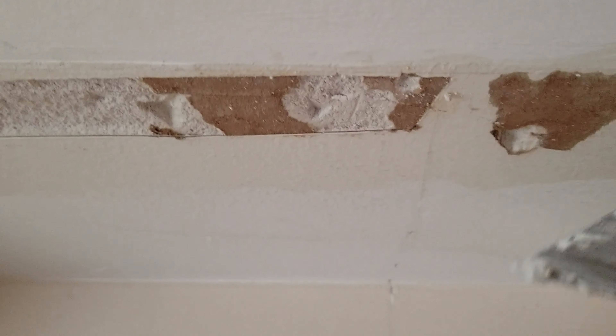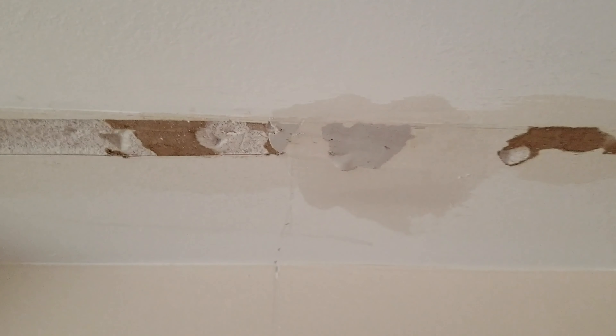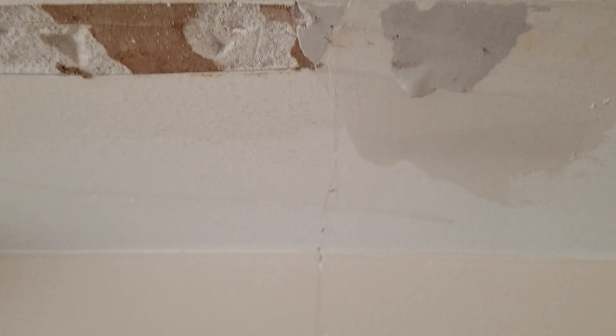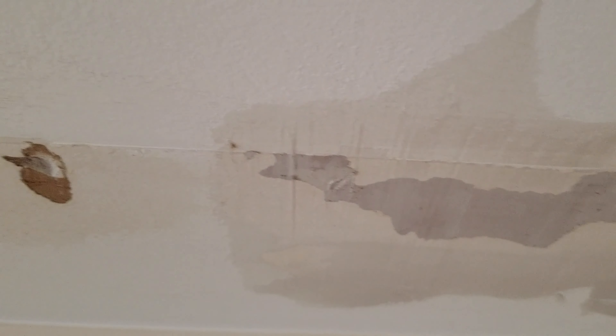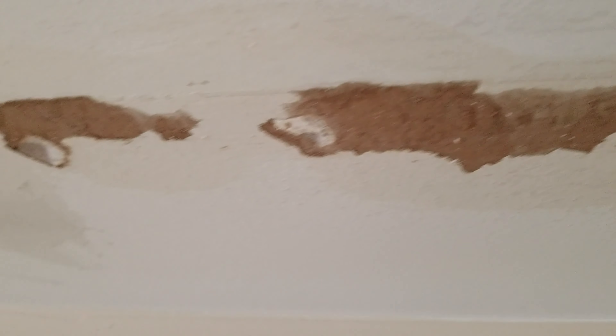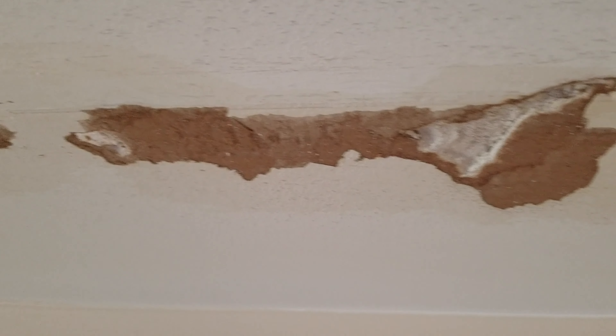Seems to be sticking on nicely. I don't see any bubbling happening. Try some on the ceiling here — see how that goes. Seems to be sticking nicely. So it is working as advertised and I'm quite happy with it so far. I'll see how it goes after the mud dries and how easy it is in terms of sanding and making sure that nothing comes through back to the paper.